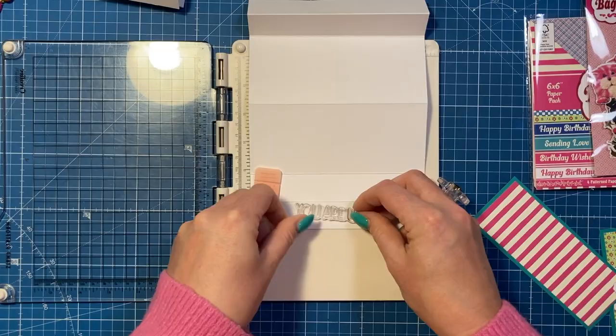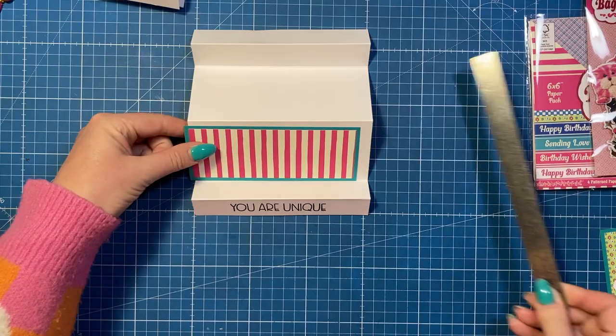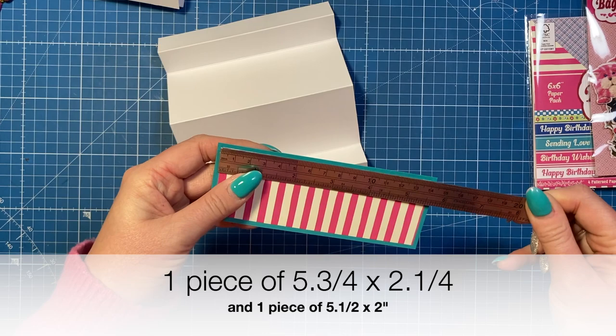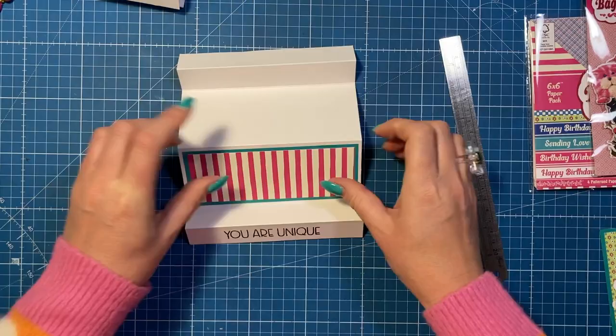Then I've got this piece here which is going to decorate the front panel. If you want to do it again on the back you can - I'm going to leave mine all white. The green piece is five and three quarters by two and a quarter, and the pattern paper is five and a half by two. I love that stripey paper, so I'm going to stick that one down in there.